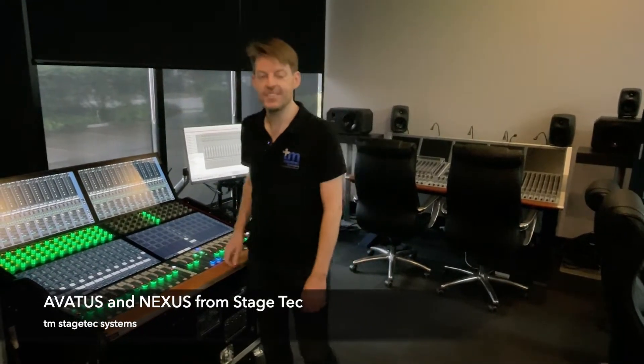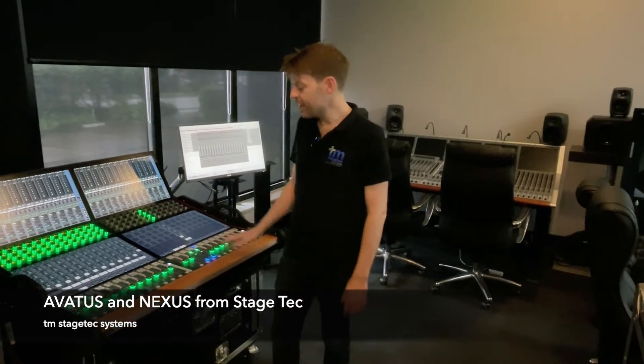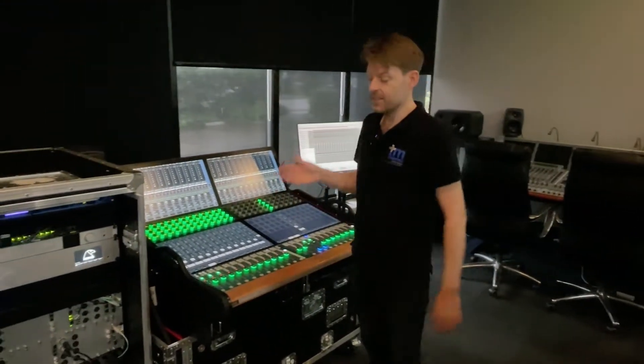Hi, I'm Trevor from TM Stagetech Systems, and we're here in the showroom in Alexandria. Today we have the Avatis console. It's a fully IP console that connects into the Nexus network.